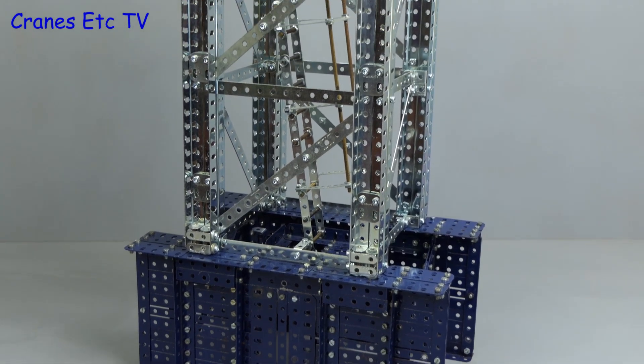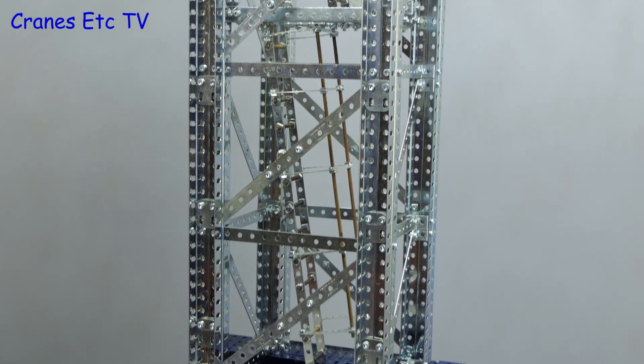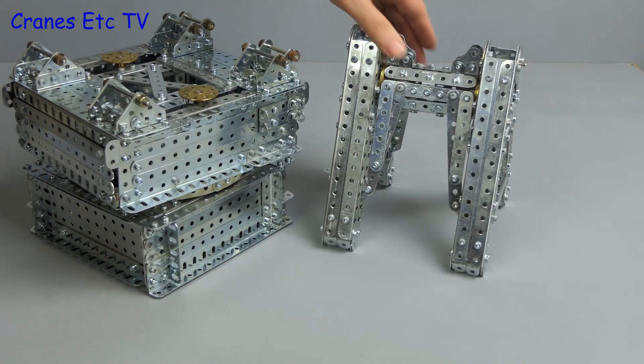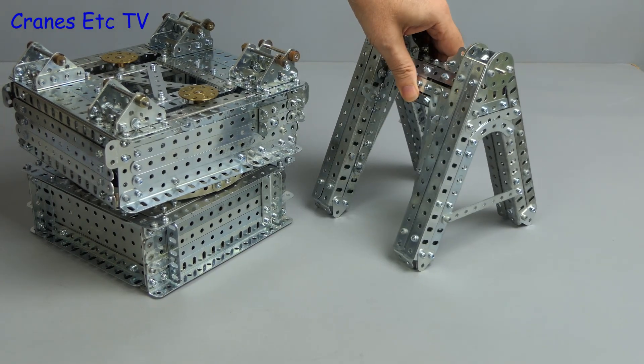In the previous update, the structural steel base had been made along with a tower section. Also constructed was the slewing unit and the upper slewing ring support A-frame.